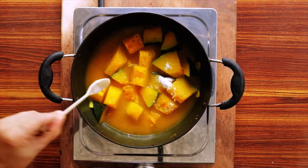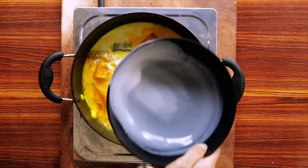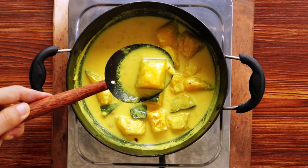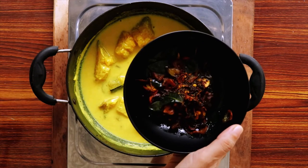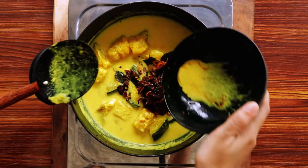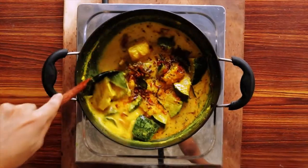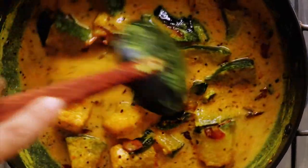Once the pumpkin is slightly soft, season with salt and pour in the thick coconut milk. Cook over low-medium heat while stirring gently. Add the tempering into the pumpkin curry and stir to combine. Serve while still warm — this is your Sri Lankan-style pumpkin curry.